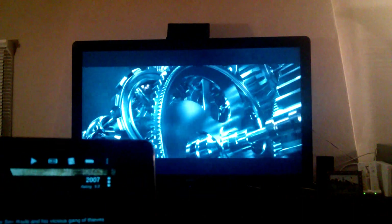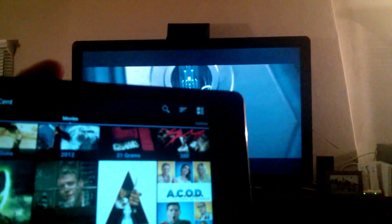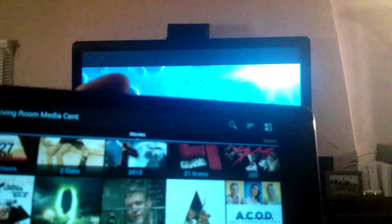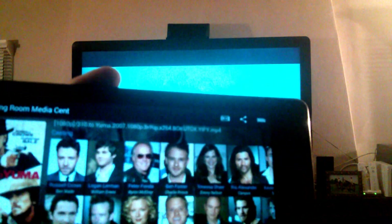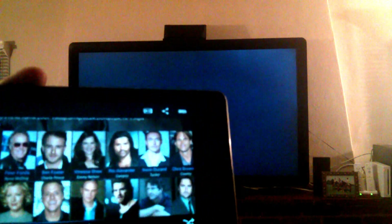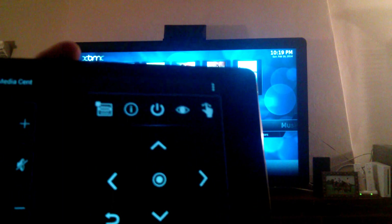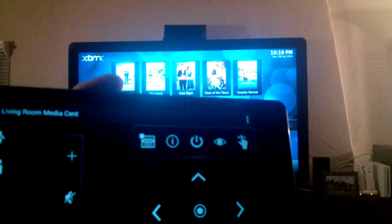Now the video is playing and you can sit back and enjoy. You can click on 'now playing' to read about the characters, actors, and actresses in the movie. You can click on their name to go to the IMDb page — not critical but a very cool feature.